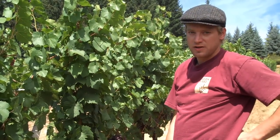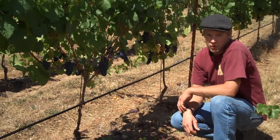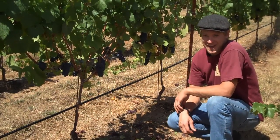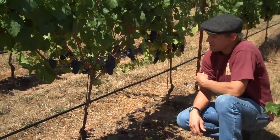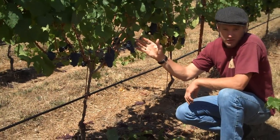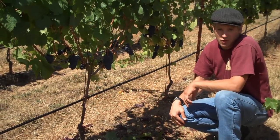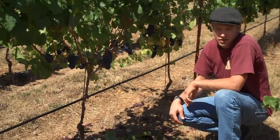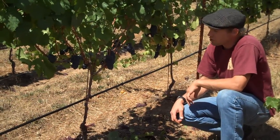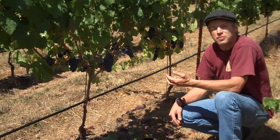We're in the '06 Pinot Noir block here at Woodhull. These vines were planted in 2006; this video was shot in 2009, so this is the third growing year for these vines. We decided to crop thin to one cluster per shoot early — maybe two to three weeks before veraison started — because we knew we didn't want to over-crop them. So we went to one cluster per shoot to get some crop off these young vines but not over-crop them.